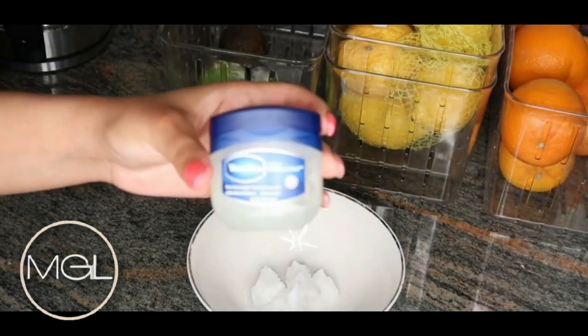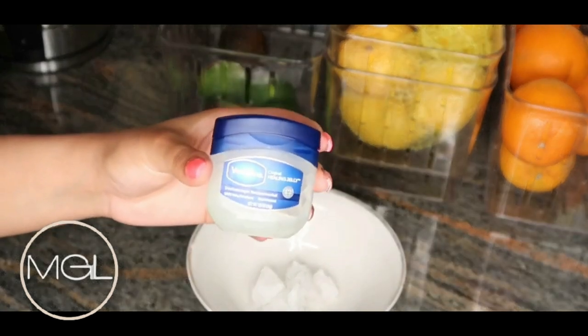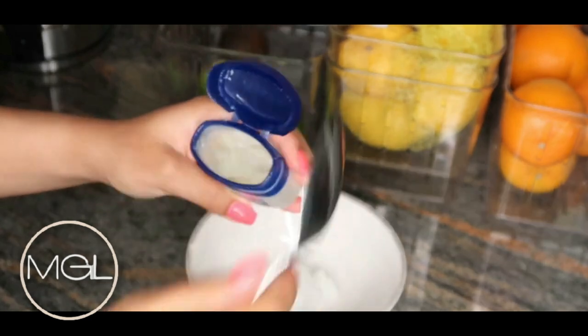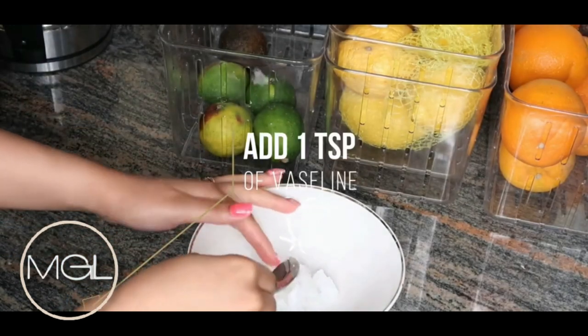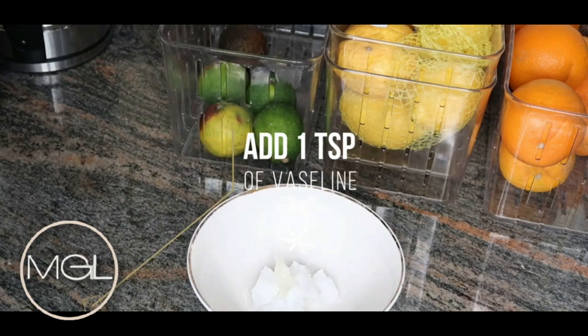Moving right along, I will be using my Vaseline. Now you could use any petroleum jelly of your choice — it does not have to be Vaseline specifically. I think that a lot of people forget that Vaseline is actually a brand and petroleum jelly is a thing, so use whichever petroleum jelly you choose. I'm going to be adding in about one teaspoon of Vaseline.